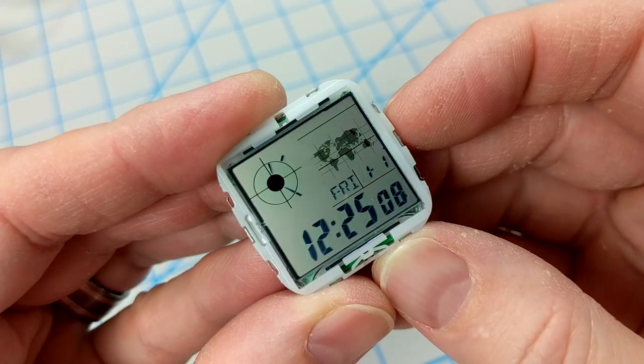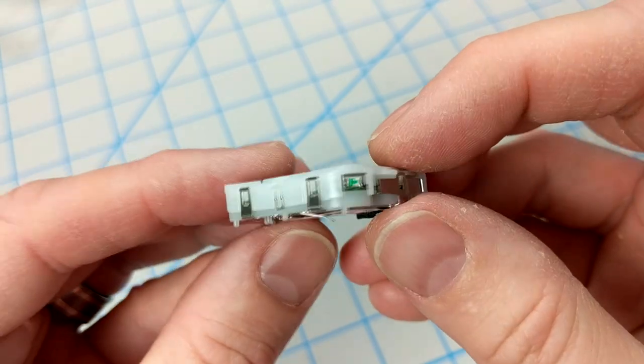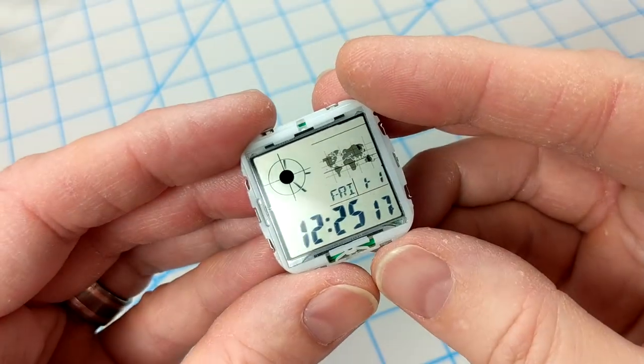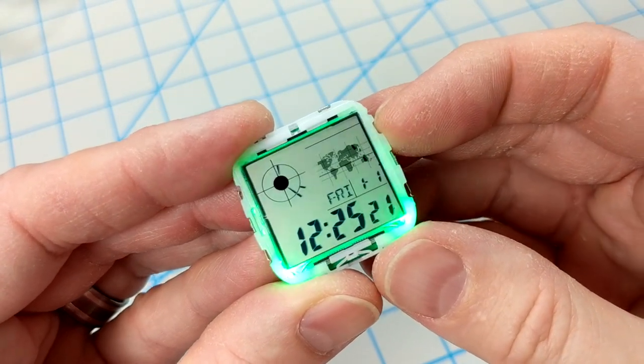So far I am really digging the way this looks. I'm very relieved because I didn't know if I'd be able to do this. Like I said, it was super hard to get those LEDs in place. But I persevered and finally got them working, and I'm actually quite proud of myself.